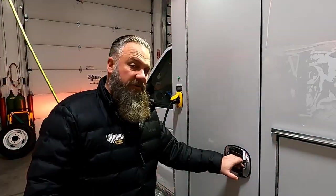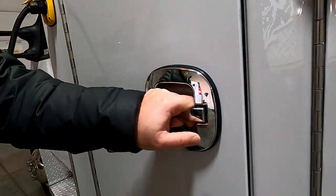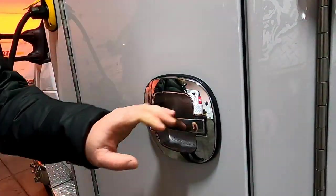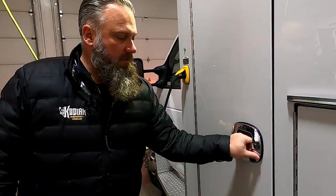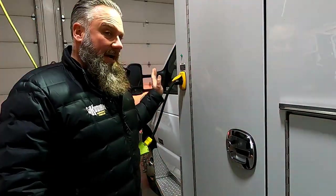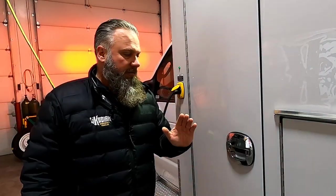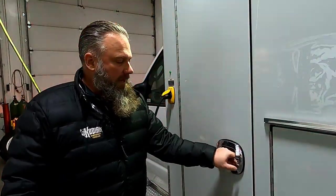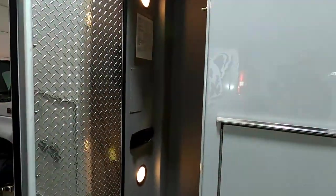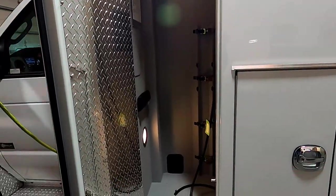Stepping around to the number one compartment — Eberhard door handles. These are free floating, meaning if they're locked, the competition's handles will kind of pull and bind, and when you're doing that, you're actually pulling on all the mechanisms inside. These are free floating and also locked and unlocked with the key fob, so the key fob will lock and unlock your entire vehicle so you know that everything's locked. This is the O2 compartment — we'll move to number two.